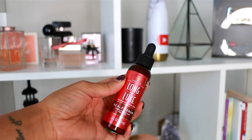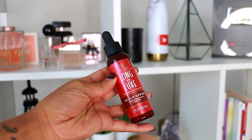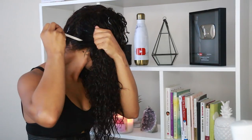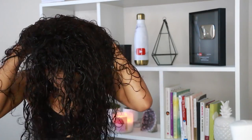To start off I'm going to be using the Long and Luxe scalp serum, and this serum is awesome because the aloe vera and pomegranate juice help to rejuvenate the scalp for healthier and longer hair. Since my hair is damp, I found that it works better on damp hair versus dry hair. I'm just going to get the little dropper, put it on my scalp, and massage it into my hair for a few minutes.